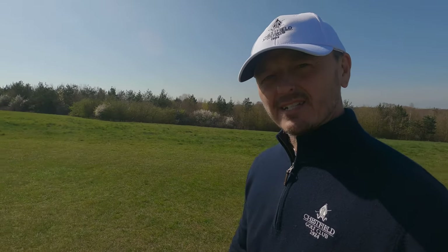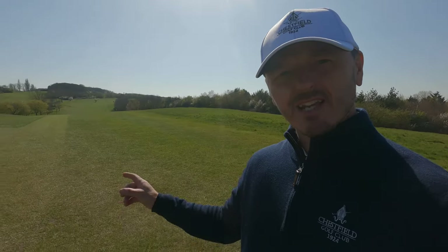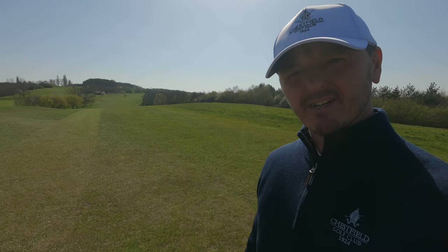Hello everyone, welcome to the channel. Thank you very much for watching. My name is Warren Bennett. We've got a beautiful afternoon out here at Chessfield, so I'm going to take advantage. We're on the second tee here, and there's a second hole behind me, and I'm going to show you something that I say a lot to my students, which is less is more.